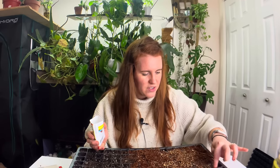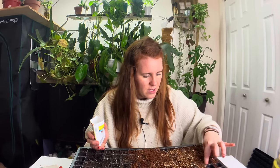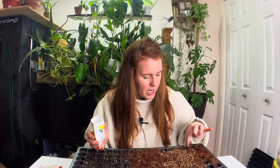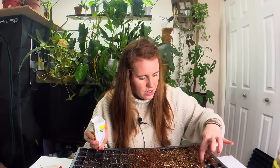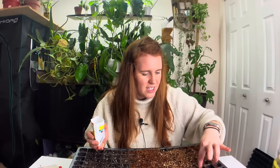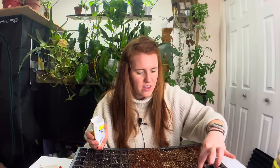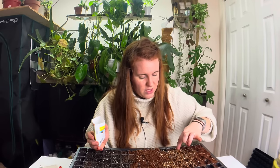I knew this was going to happen with this coconut coir. If you get coconut coir, you really have to make sure it's packed in properly — there's going to be a lot of air pockets in any coconut coir-based medium. There's a high risk of air pockets, which is not going to be a good thing. That's actually the reason why there's no perlite in seed starting mixes made out of peat.